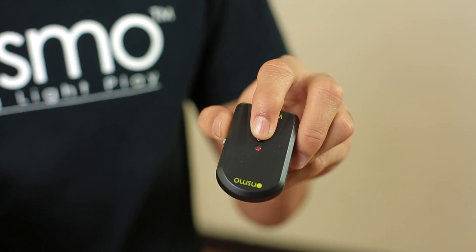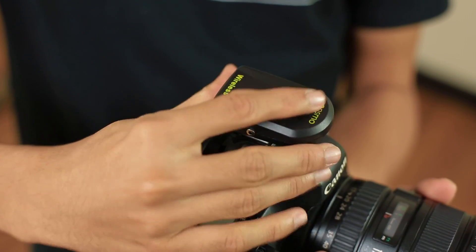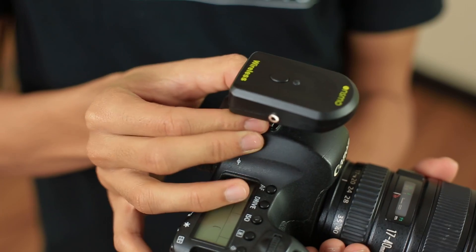Last but not least, there is the trigger. And as you can see here, the button on the trigger has the same function as the test button on the studio light. So right now, we're going to put the trigger on the hot shoe mount. Push it. And tighten it.